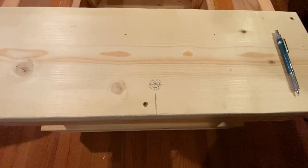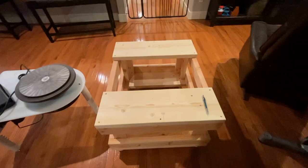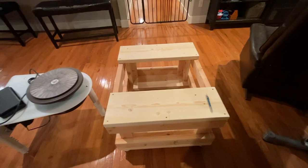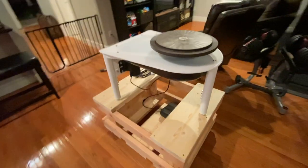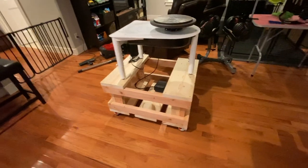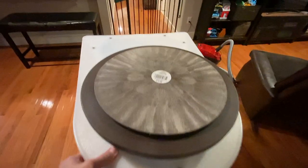We set the wheel up and marked out the locations, so I'm going to drill the holes and mount it up, make sure it works, and then it'll be ready to finish. Here it is — all set up and ready to go. The legs are attached with the bolts so it's not going anywhere. It's very stable.